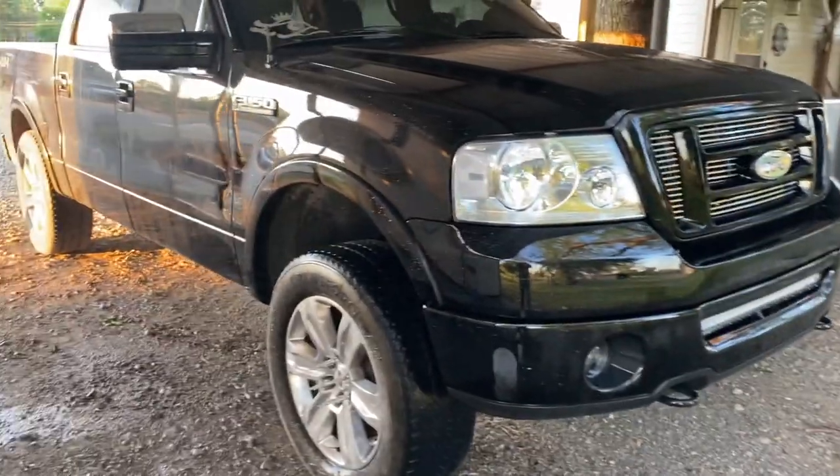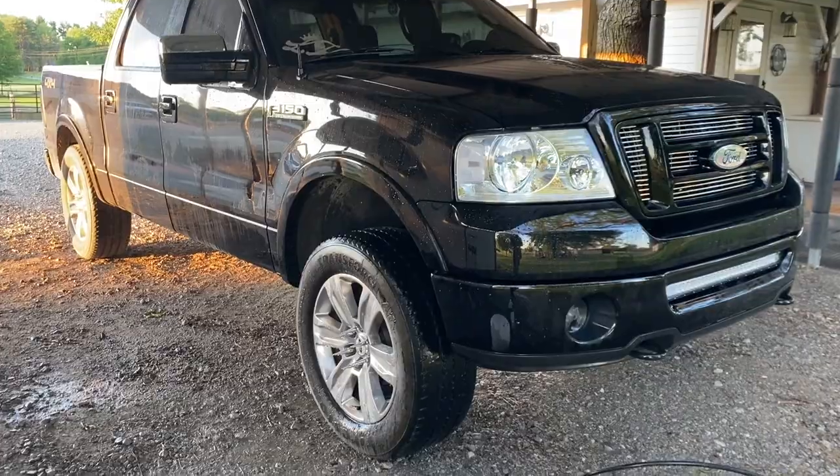Please give a like and subscribe if you liked the video, and check my channel for more content on this truck. Stay tuned for some full detailing content coming soon.